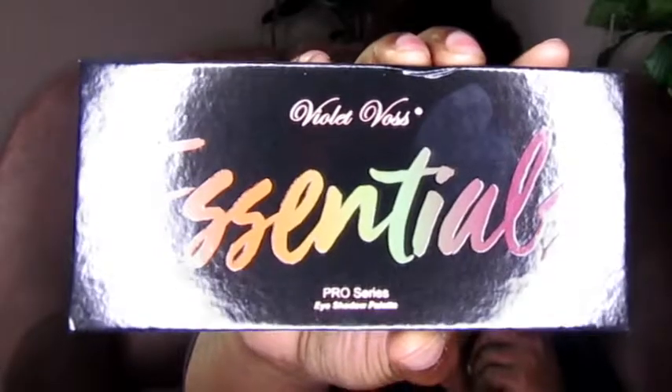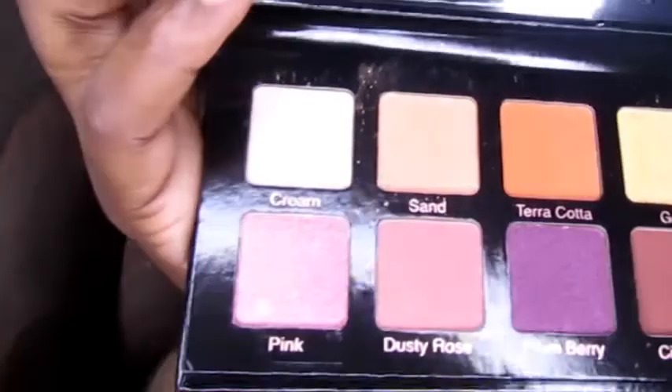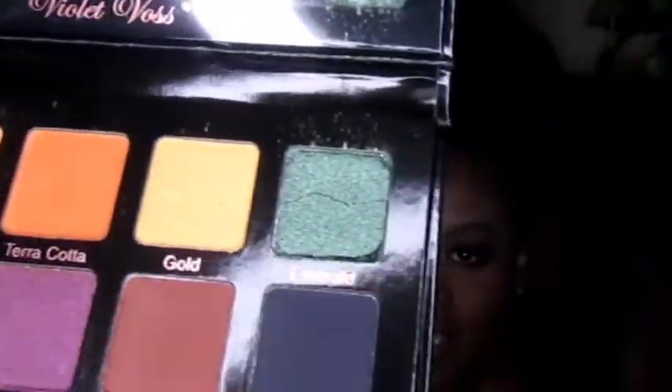It looks like I have an eyeshadow palette — this one is from Violet Boss Essentials. I've never heard of Violet Boss Cosmetics, so this is good for me. I may be late to the party but I'm joining in! I'm going to be very careful — one of my pans and one of the colors has cracked, but it hasn't fallen apart yet. It's a pretty clean emerald color. Oh my goodness, every single color is beautiful!